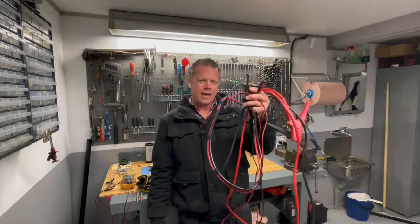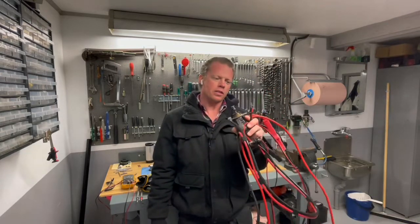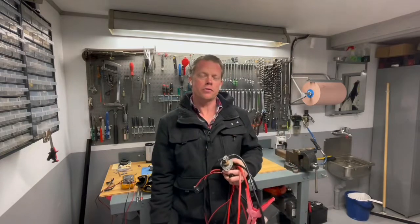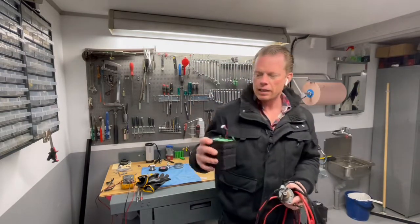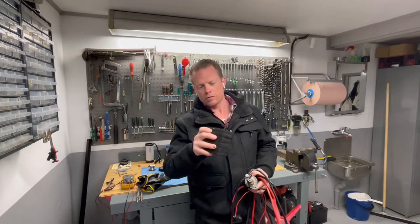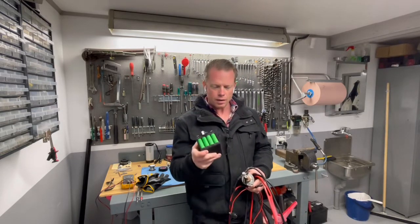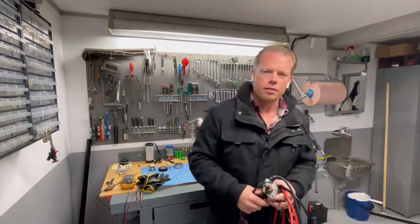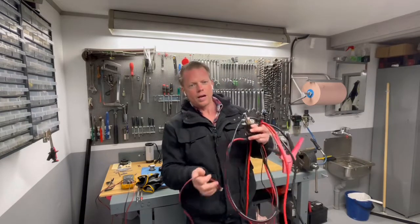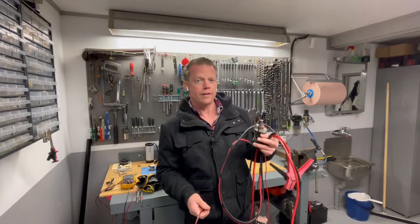Hello guys and very welcome. Today I will show you my spot welding device that I am using when I create homemade batteries. I create my battery from used 18650 cells. There are plenty of videos out there as you have probably already seen. I have just built this one here and I thought I might show you how easy this was to build, and it is actually working very very good.